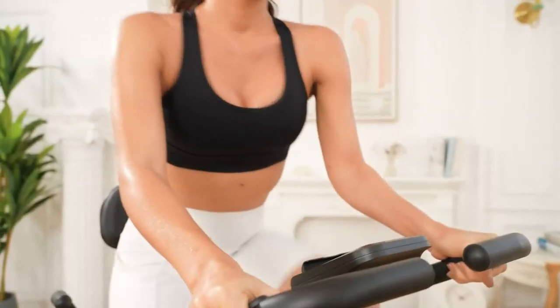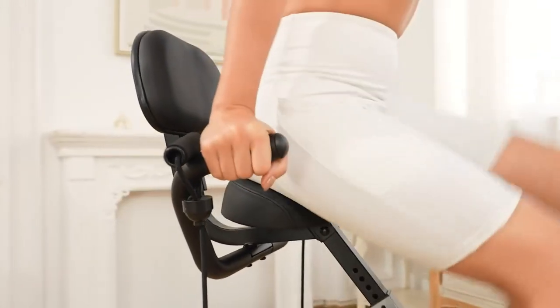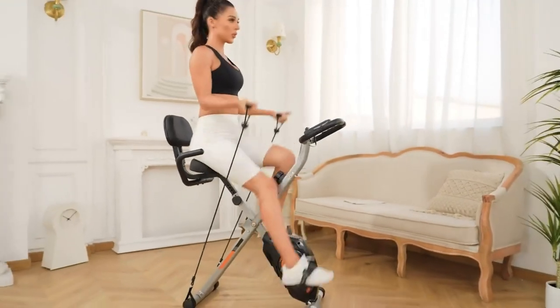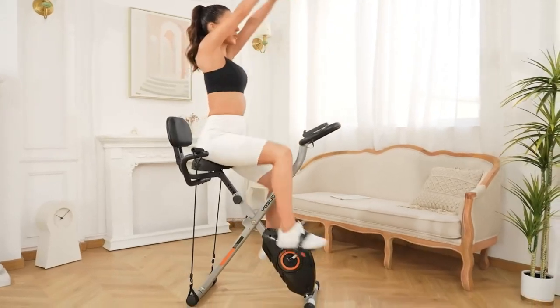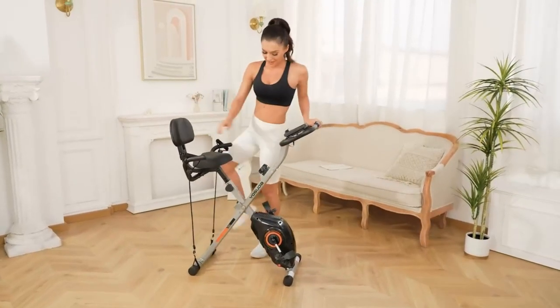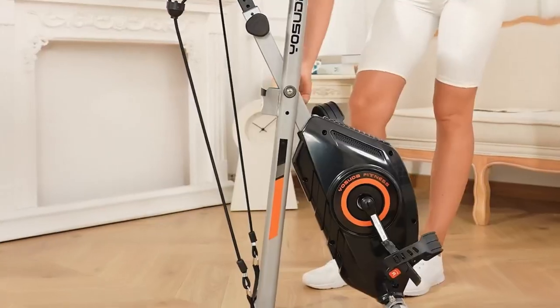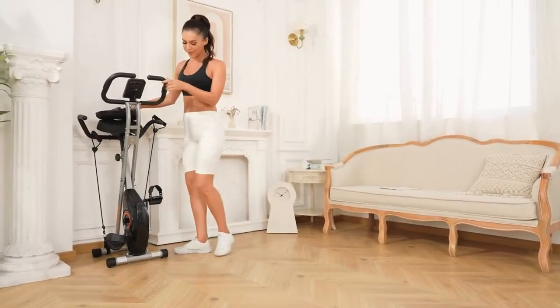One of the most important factors to consider when purchasing an exercise bike is comfort. After all, if you're not comfortable, you're less likely to stick with your workout routine. Luckily, the YOSUDA Folding Exercise Bike has you covered. It features a large, comfortable seat cushion that can be adjusted to fit your height. Plus, the bike's handlebars are covered in foam to prevent slippage and ensure a secure grip during your workout.